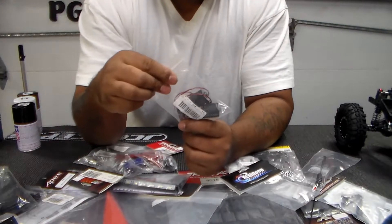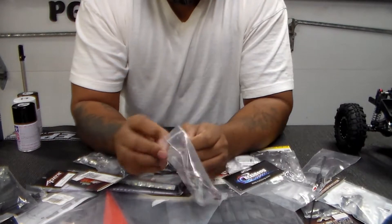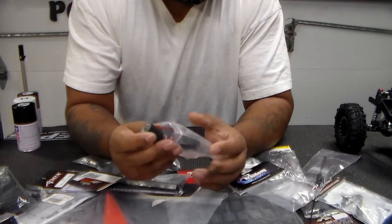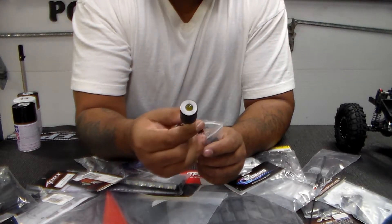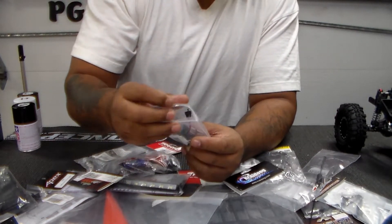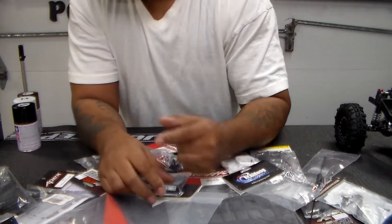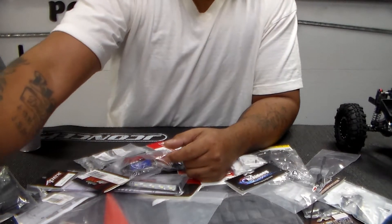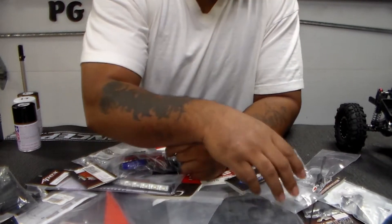I'm also going to put these headlights, which are angel eyes, and I like the way they look. They have an on/off switch, but I also bought a switch that you can control from the transmitter to turn the headlights on and off and connect whatever — just extra functionality.